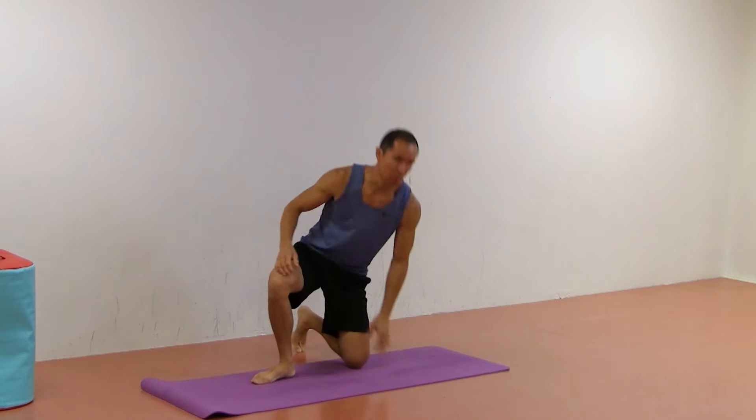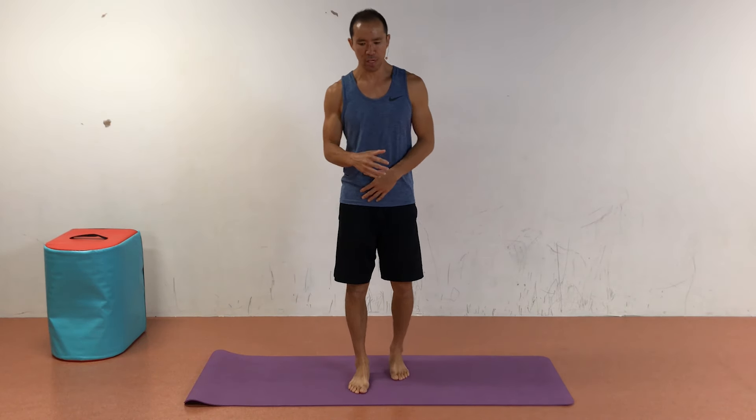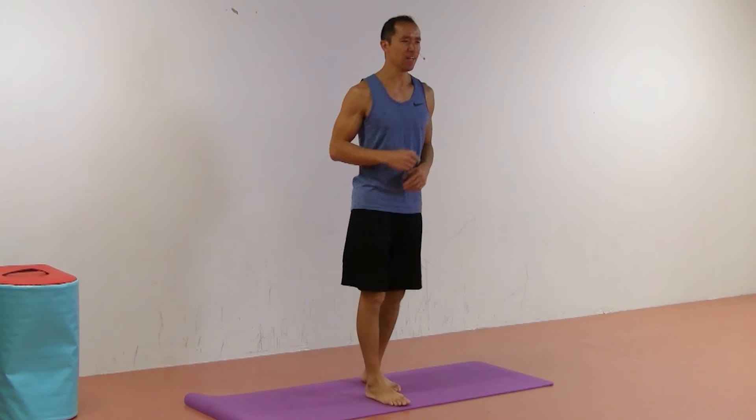The first technique we're going to do is the standing hip rotation dissociation. I just shot a video on that in this session, so we're going to splice that in right now, and then we'll come back and do the other two exercises focused on just external rotation.